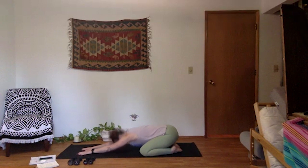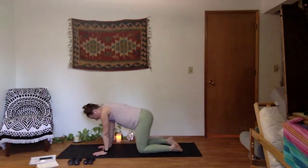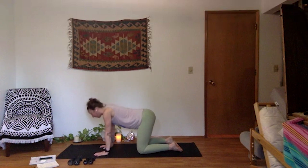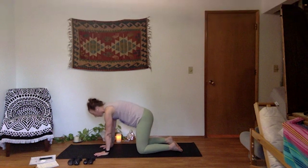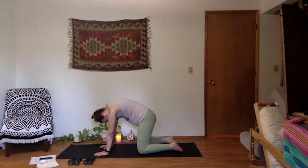Use your next inhale to come up to tabletop pose. Rise your palms up under your shoulders, fingers spread wide, knees pull in under your hips. Cats and cows — as you inhale, dip your belly down, crown of head and hips rise up, peel your heart forward. On your exhale, cat — round into your spine. Actively press through your palms and knees. Stretch the back of your neck here.